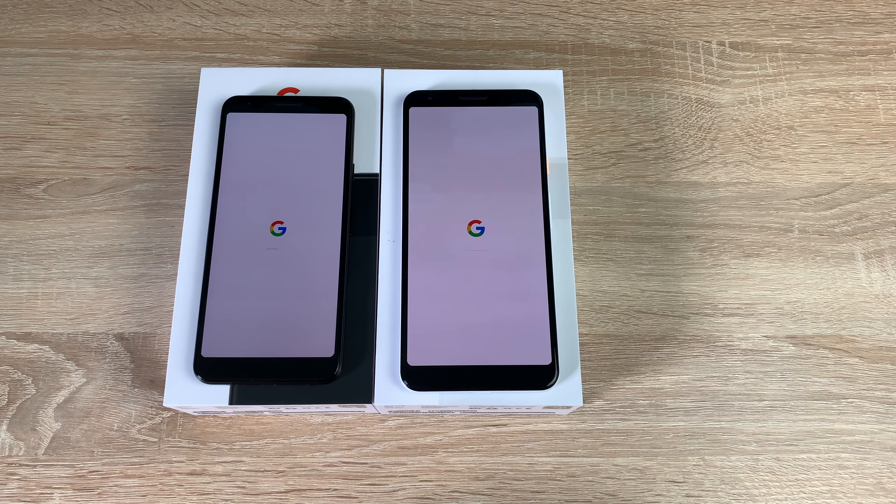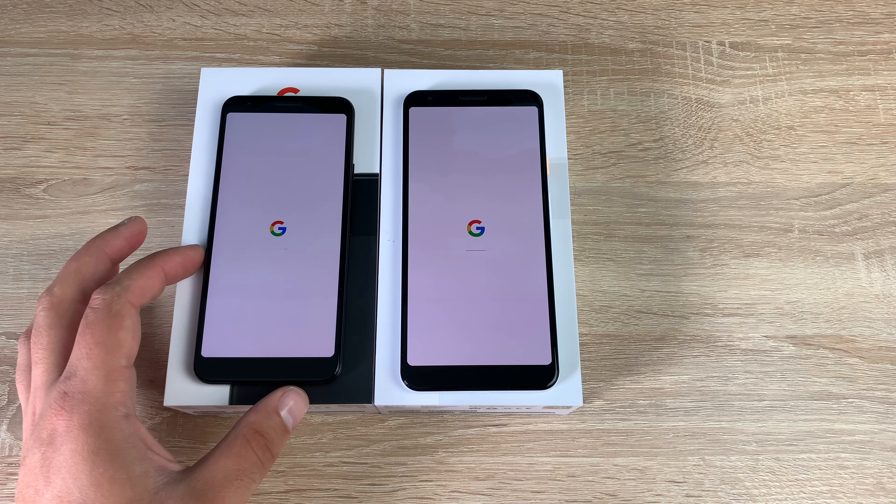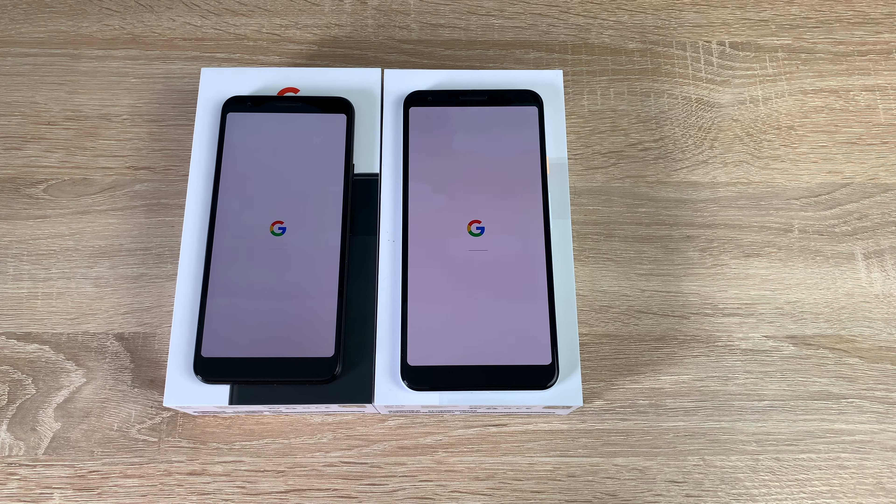The link will be in the description to a whole range of different UK sellers. The Pixel 3a starts around £399 and the 3a XL is about £469, but links will be in the description and also to the Google Store where you can check these out for yourself.